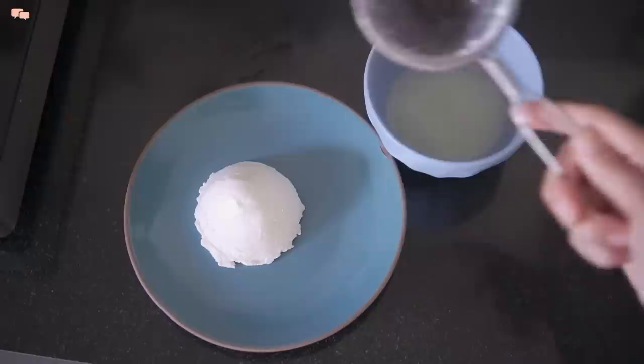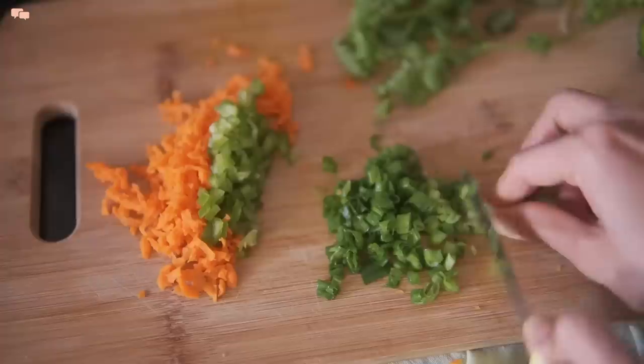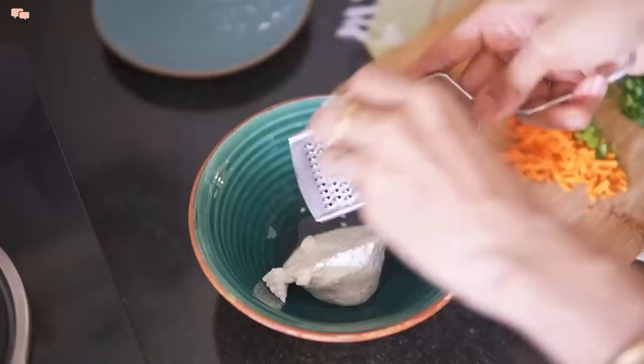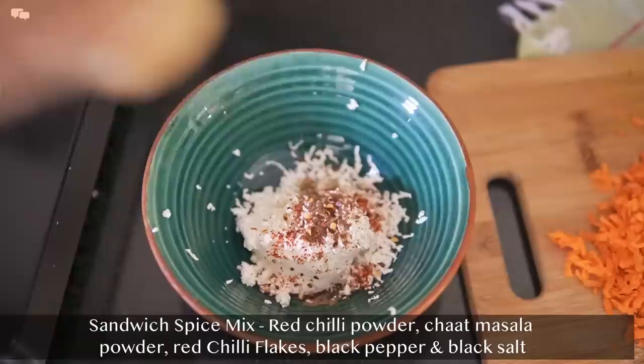I make homemade curd by putting it in a set overnight in the fridge so that all the whey settles. To prepare the stuffing of the sandwich, I'll grate and chop all the desired vegetables. Sandwiches are the best way to sneak in lots of greens in kids' meals. To add more protein to the stuffing, I'll grate some paneer. For the spices, I'll add red chili powder, chaat masala powder, red chili flakes, black pepper, and black salt.